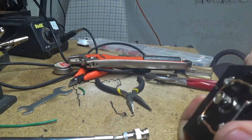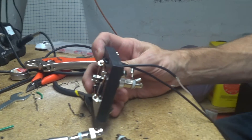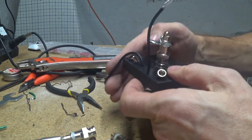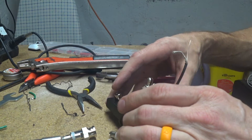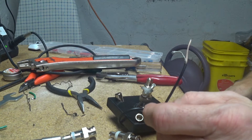I can solder it here, and this is just giving it some strain relief. So I'll go ahead and solder it on right here. I might be almost done with it by then — I'm using a ST25 soldering iron on it.